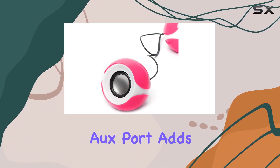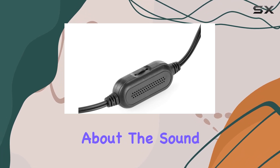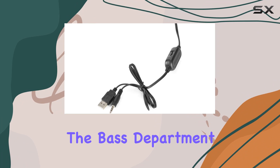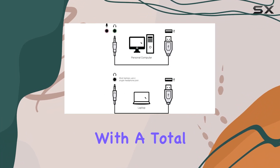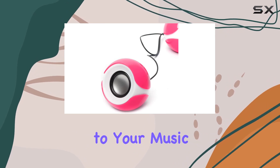The 3.5mm AUX port adds flexibility for different audio sources. These speakers deliver premium audio quality, especially in the bass department. With a total of 12W of power, the FS810 brings depth and presence to your music or videos.